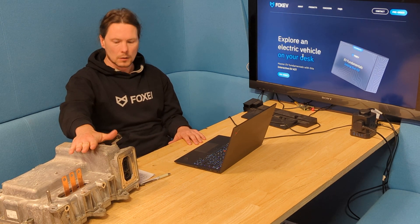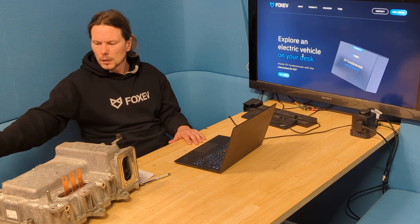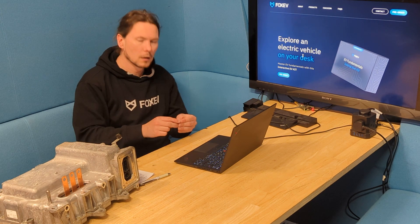This is a real inverter. It's big, it's clumsy — it's fine in a car, but it's annoying to learn with. It's got coolant leaking out if you hold it the wrong way around. Wouldn't it be nice if you had something small like this chip as an inverter?